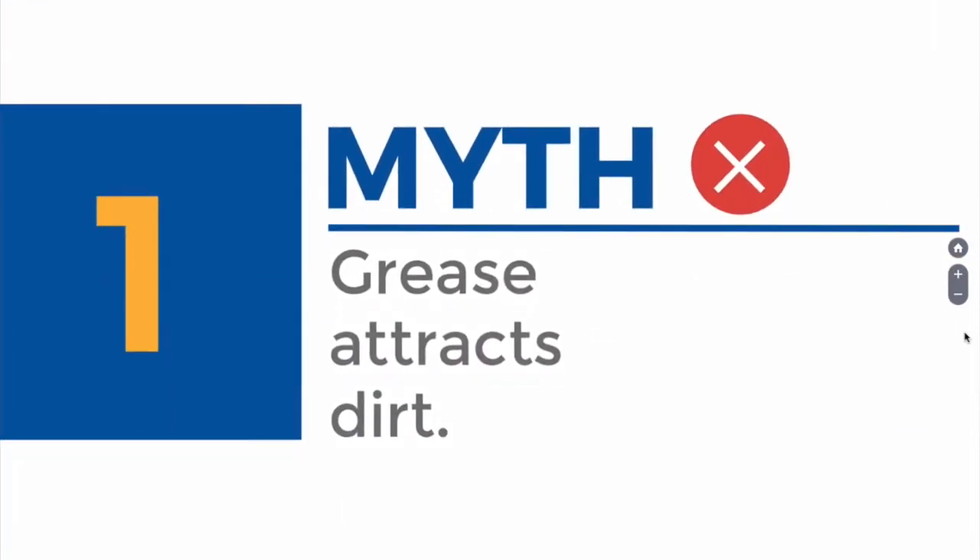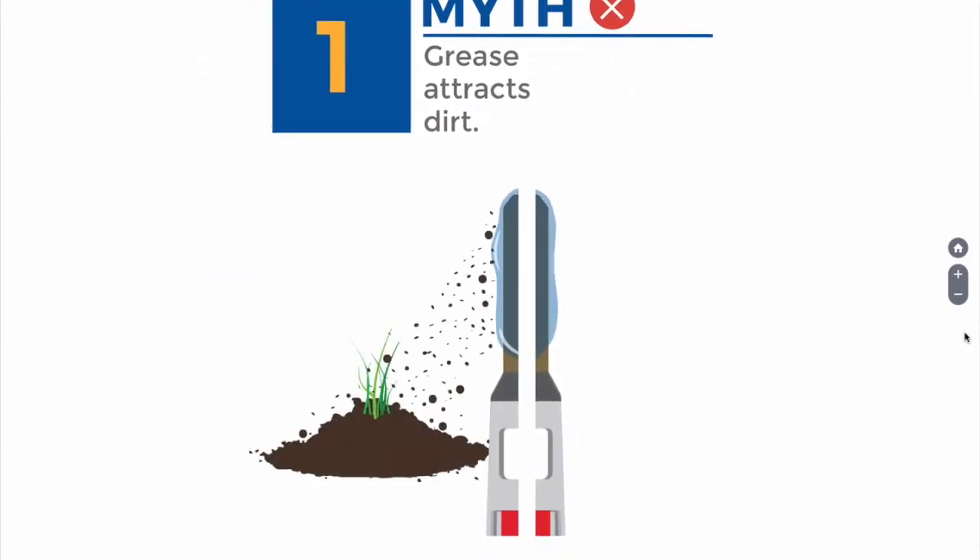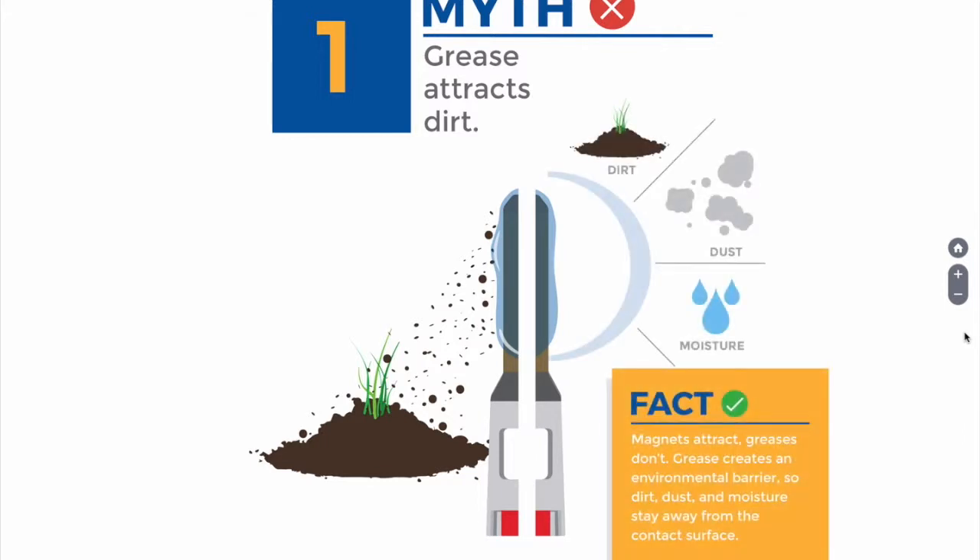Myth one: grease attracts dirt. Grease does not attract dirt — grease is not polarized and it does not act like a magnet for dirt. Sure, if dirt lands on top of grease it will stick there, but that's one of the reasons for using a connector grease in the first place. As a protective barrier, it will protect the contact area from contaminants — be that oxygen, moisture, hazardous gases, and of course debris.